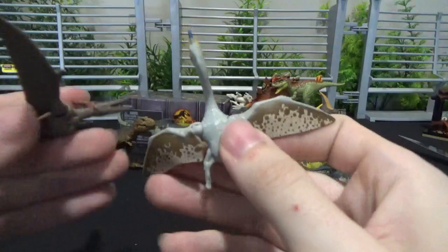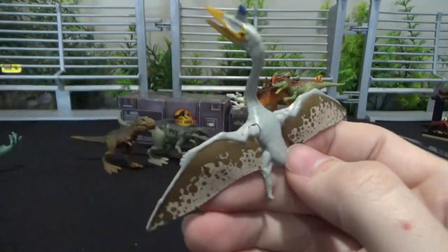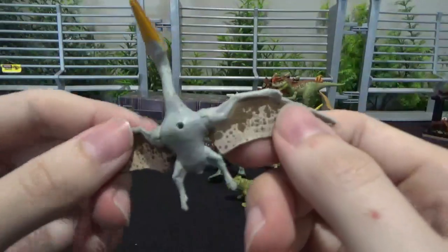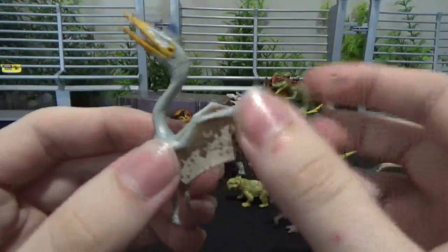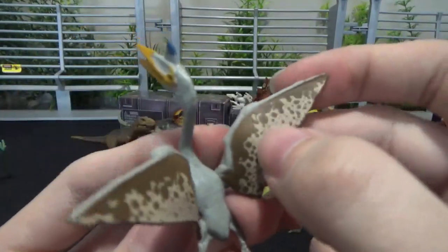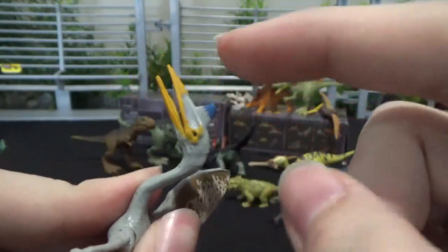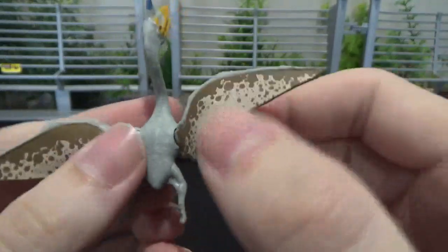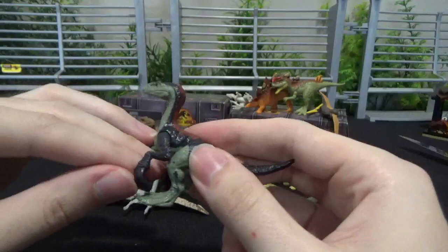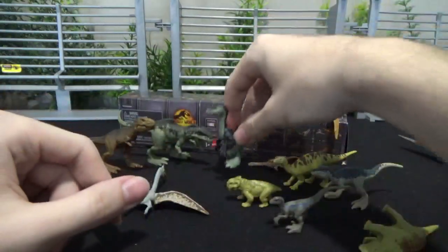The Quetzalcoatlus is around the same size as a mainline Pteranodon from the previous line. You can see the underside of the wings are painted, which we didn't get in the older lineups. The wings fold — everything's flimsy still, of course — but there's way more paint. There's paint on the crest, the face, wings. There's four different types of paint not including the black eye: yellow, blue, brown, beige. That's a lot for these minis. I'm enjoying the sheer amount of color detail they're putting on them. It makes them look a lot nicer than the previous lineups.